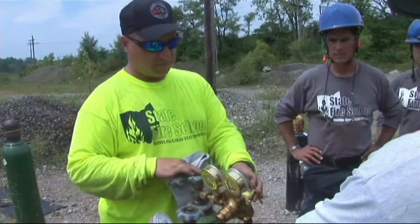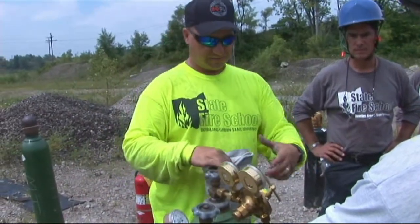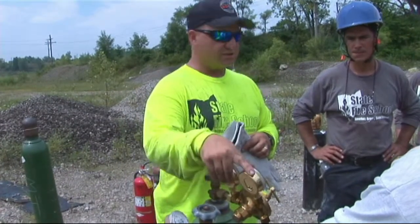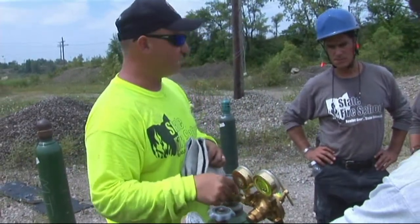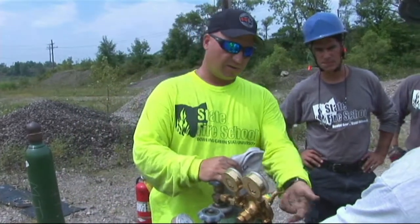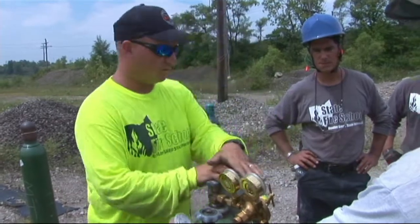It works just like any other regulator. You spin it out, it's going to reduce the pressure. You spin it in, it's going to increase the pressure. This gauge here tells you how much oxygen is in your bottle; this is your regulated pressure. The fitting on here is a right-hand thread female fitting — goes on the oxygen bottle. We're going to dial our regulator up until it's right at 40. Once we're at 40, we are ready to go. We've got our tank ready, we've got our oxygen ready.